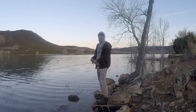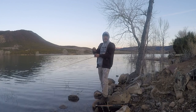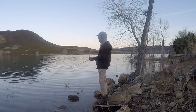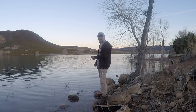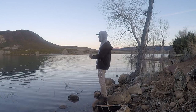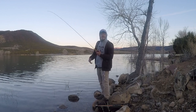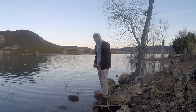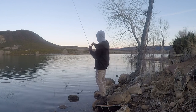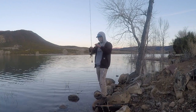The direction you jerk a jerk bait with your rod tip will determine whether the bait goes down or up. If you want it to run deeper, jerk your rod tip toward the water. If you need the bait to stay up higher — say you're casting from a boat at the bank in the shallows — start jerking upward and the bait will stay higher in the water column. As you come off the bank, move your rod tip down and the bait will dive deeper as it follows that decline all the way in.